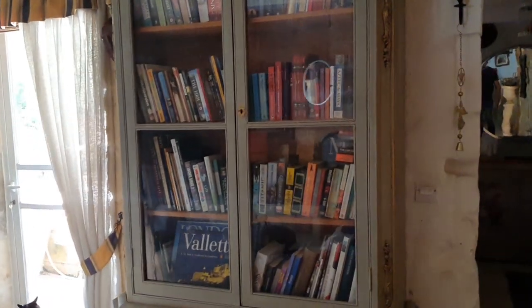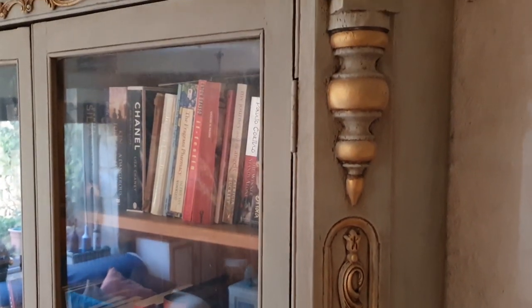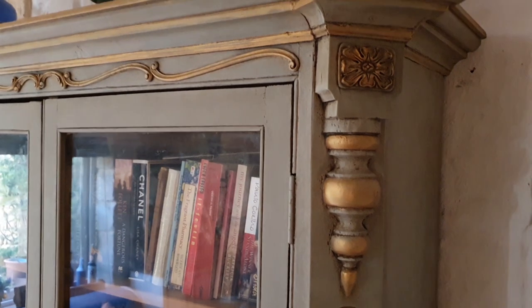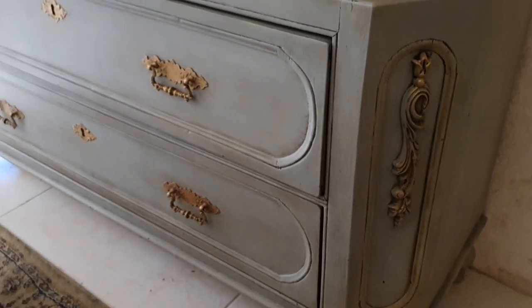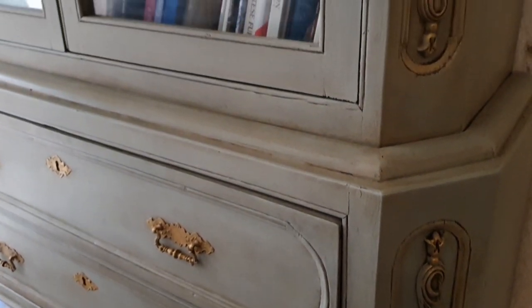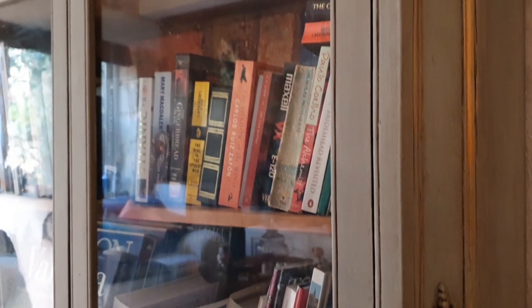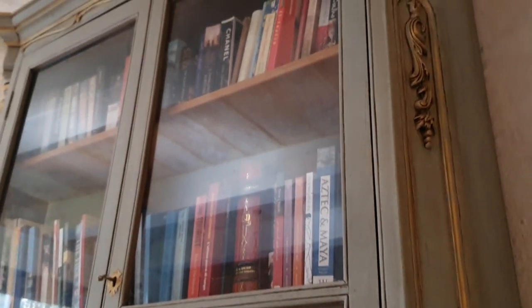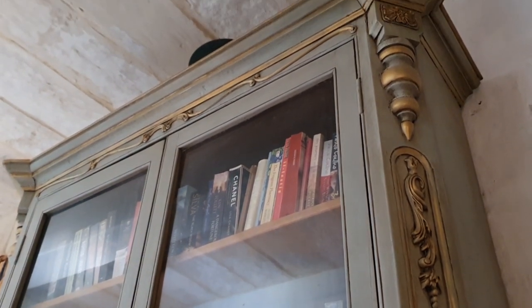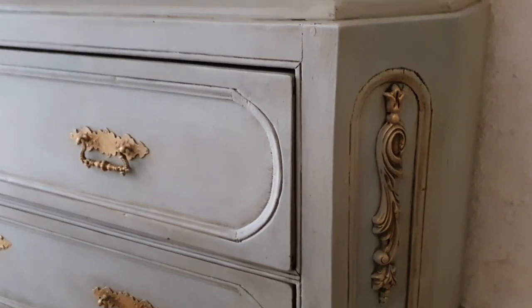So what we did: first we did a very good clean, then we sanded it. We left the knobs where they are because at the end we used the French sheen. After the sanding we added some bendy molds to give it a little bit of statement. It was much plainer than it is now, and we don't regret it — it's really, really a lovely piece.